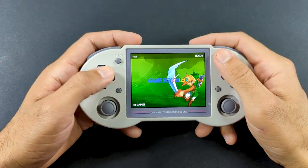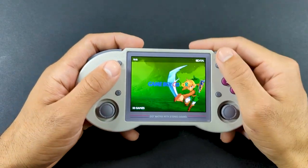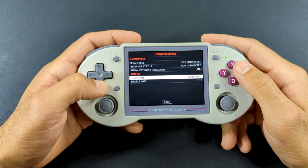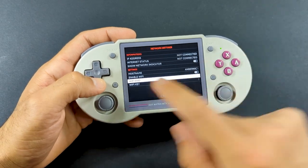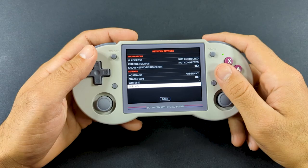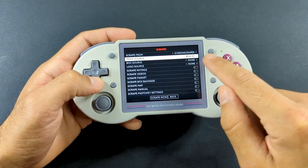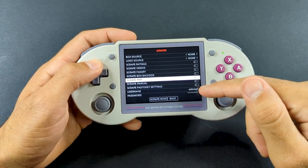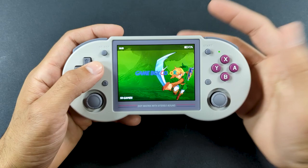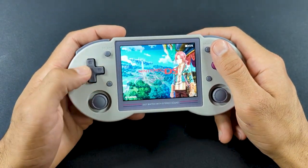If you do decide to add your own games — as you probably should since you tend to get better quality ROMs — and you want that box art, all you have to do is go to a website called Screen Scraper, set up an account, then come back to the device. Make sure you're connected to the internet and go to where it says Scraper. Put in your username and password and select what you want to scrape — videos, screenshots, box art. The more things you scrape, the longer it's going to take, but if you just want box art so it looks nice when scrolling, that's how you do it.